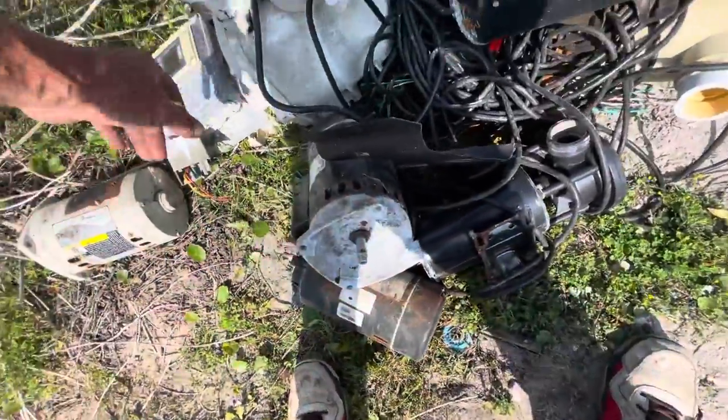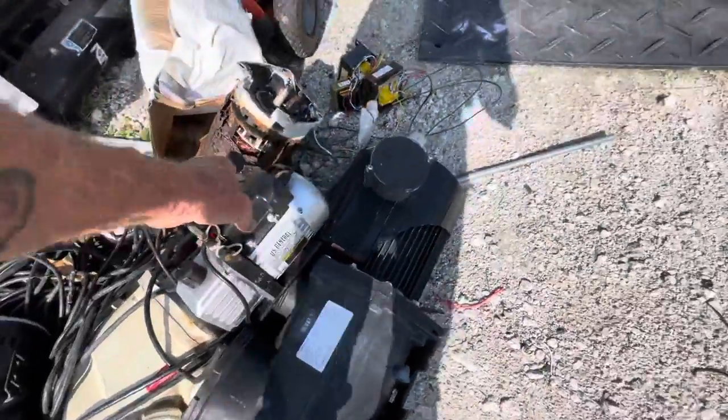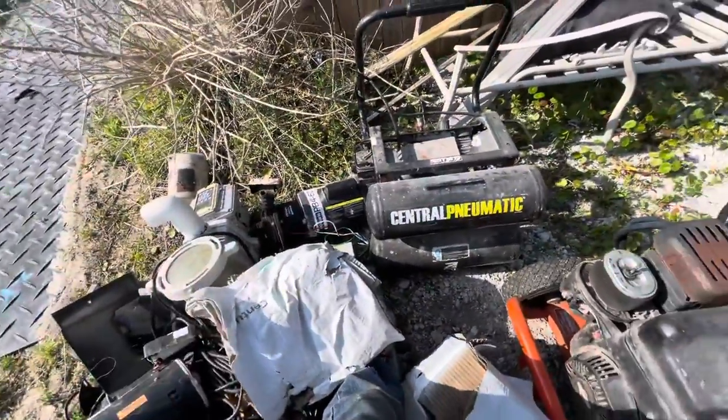1, 2, 3, 4, 5, 6, 7, 8, 9, 10, 11, 12, and some of these — 13, 14. 14 motors.